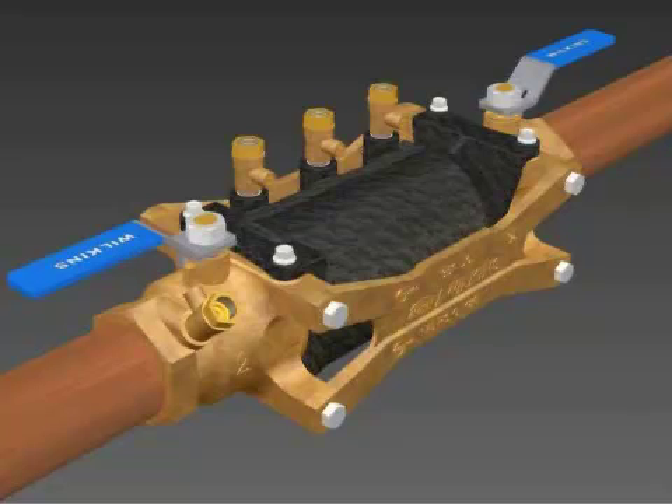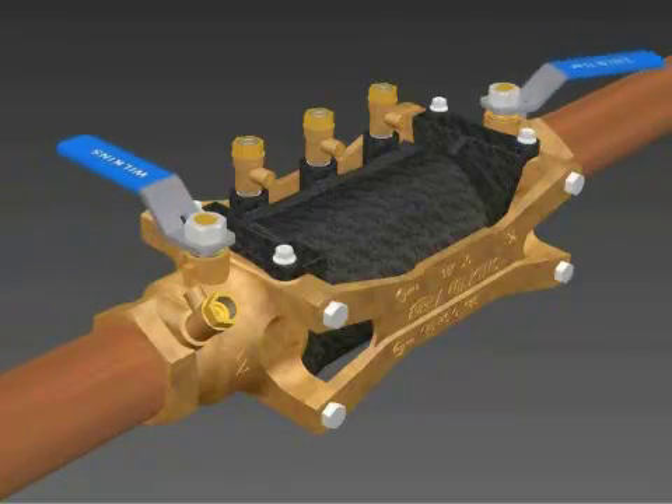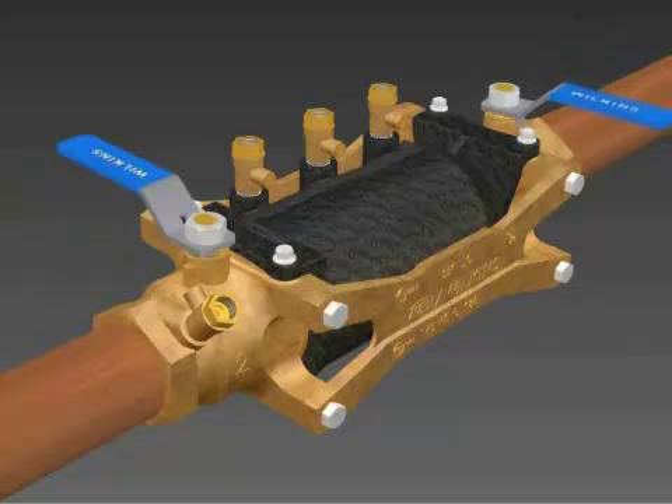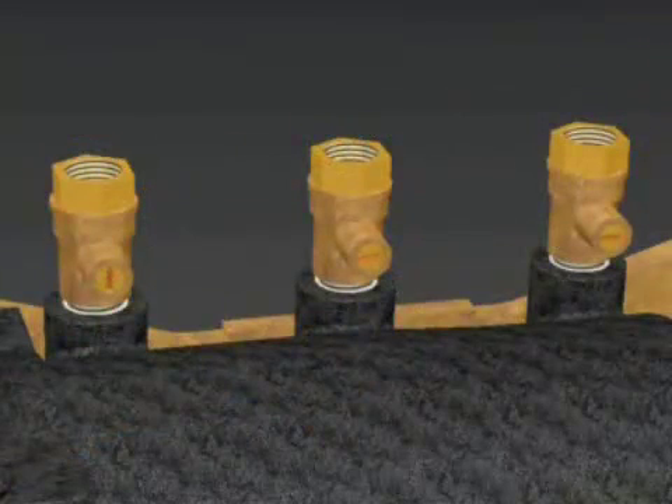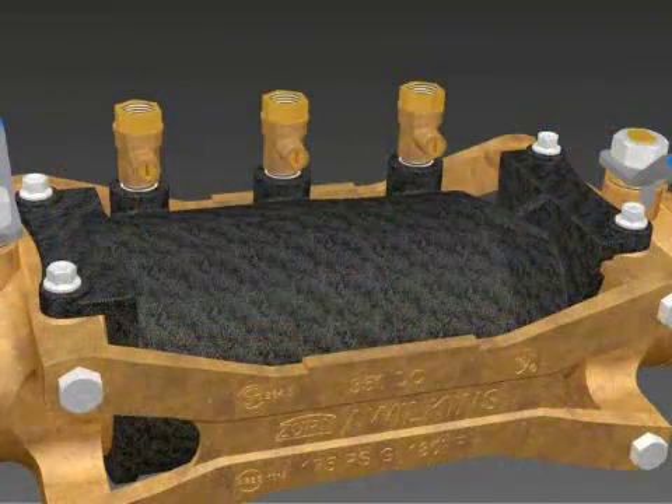To begin the repair process for a Model 350, in inch and a quarter to two inch sizes, first close the inlet and outlet shutoff valves. Open the number two, number three, and number four test cocks to release the pressure from the valve.